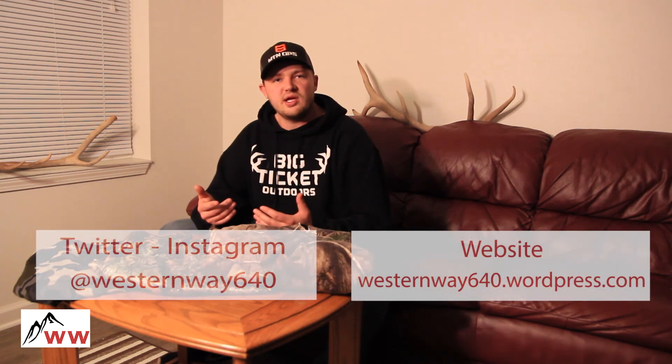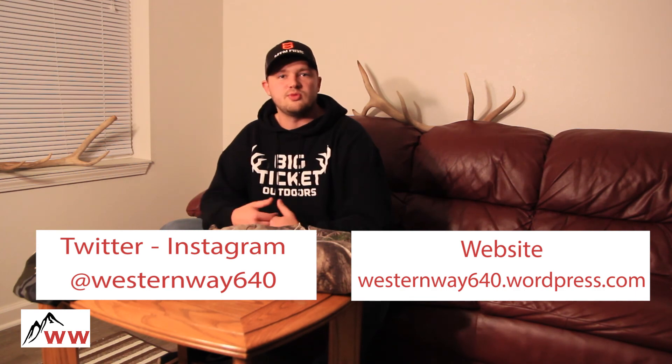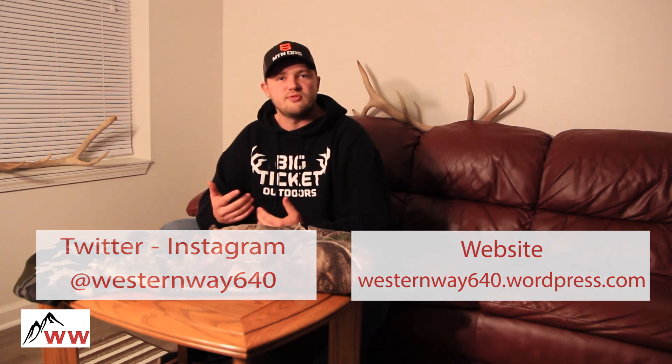That's all I have today. Do me a favor — go to my page and check out my other videos. My website is westernway640.wordpress.com. If you could give me a like and a follow on Twitter and Instagram, it's westernway640. I really appreciate it, guys. Thanks for watching.